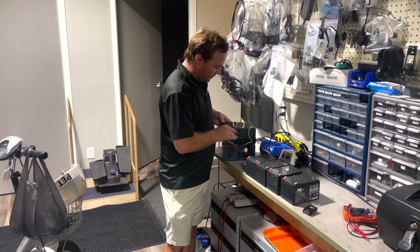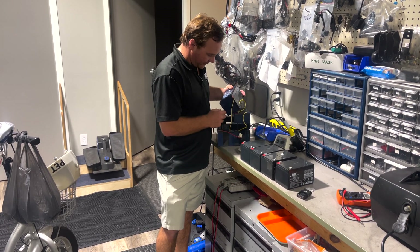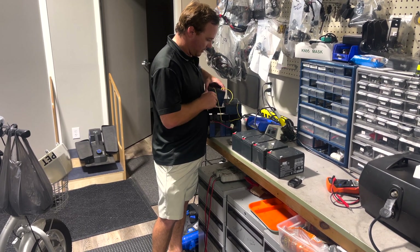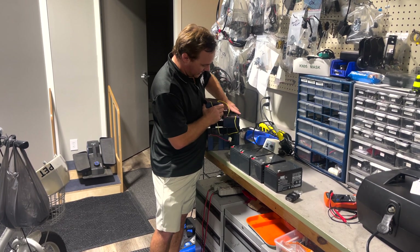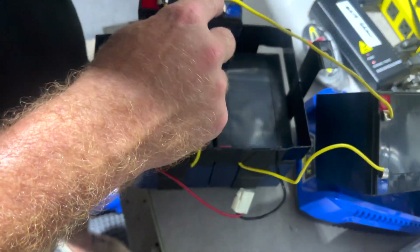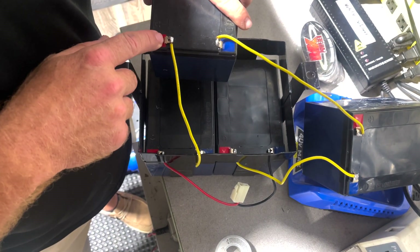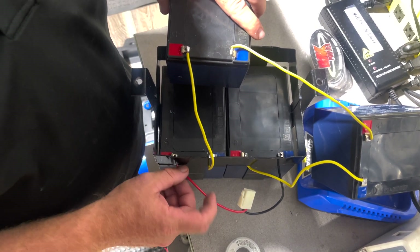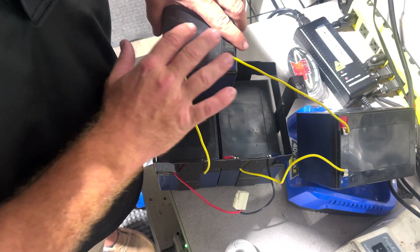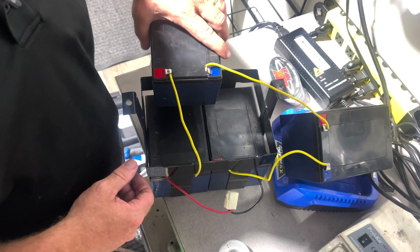You see a jumper right here — you've got these two running down to this. So this positive to negative. You also have a jumper from negative to positive, and then you have this one as a negative. You can kind of see the setup: negative to positive, negative to positive, positive to negative, and then this one running from negative to positive. So you can see how the series is working. We'll unsolder all this, take these off, do a little cleanup on the wire, and then solder it back together.